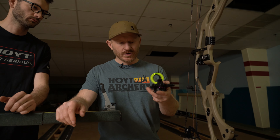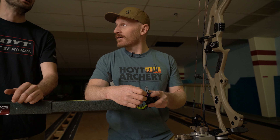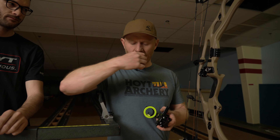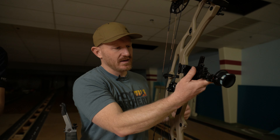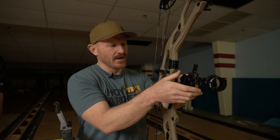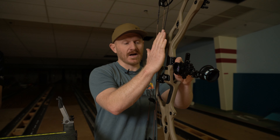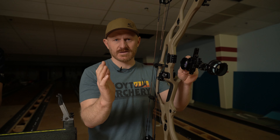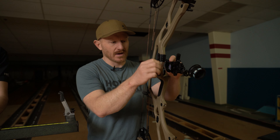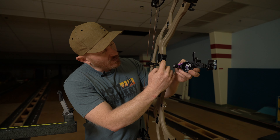We've got one of my favorite sights, newly released in the Picatinny mount version — the Spot Hog Fast Eddy XL, the PM version. With the release of the RX5, Hoyt came out with the Picatinny mounting system, which brings the sight more in line with the riser. It's now mounted on the front of the riser as opposed to the side. In combination with the Epsilon rest, which is also very low profile, it allows you to suck your quiver in tighter — that helps promote better side-to-side bow balance, less torque, less stabilizer weight, which means a lighter bow.